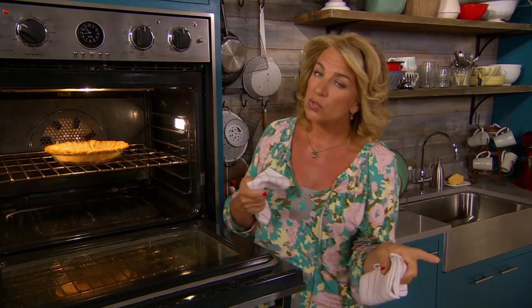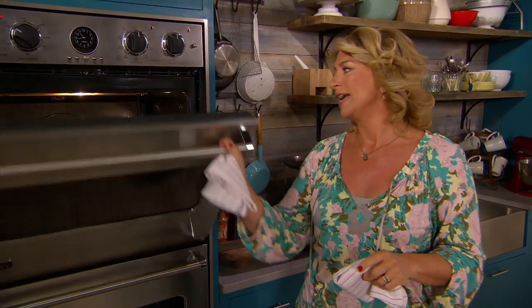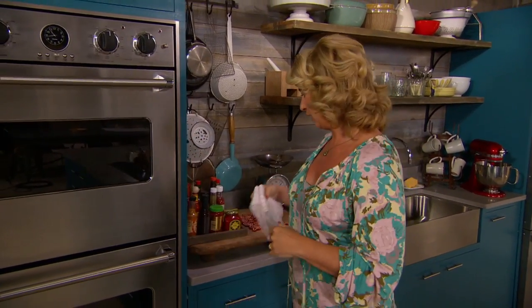400 degrees — already did 20 minutes, and now five more. And now I'm going to get started with the filling.